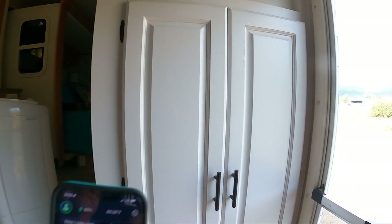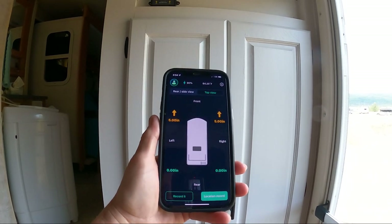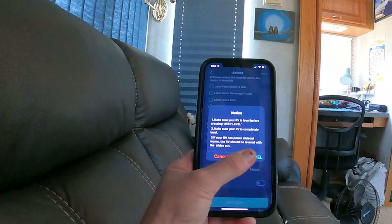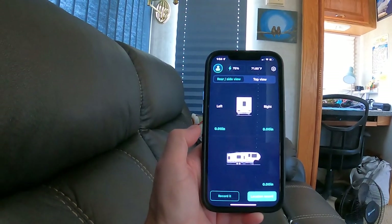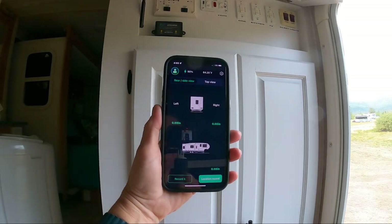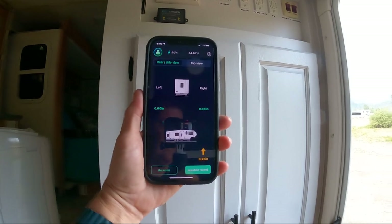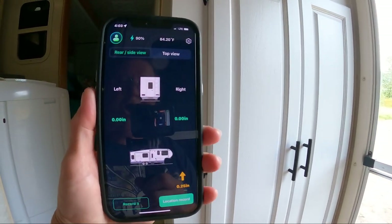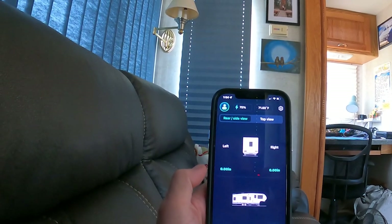It bounces back and forth from five inches to four and three quarters. There we go — completely level! I love it. Mr. C did it — we are perfectly level. I love this thing. Good job, Mr. C! Alright, woohoo! That's awesome. I will put the link in the description below. It works fabulously!